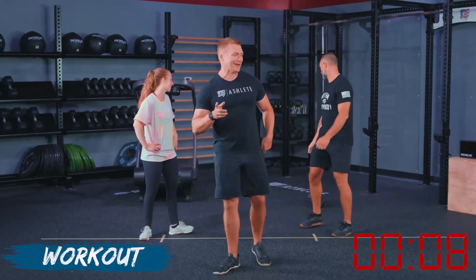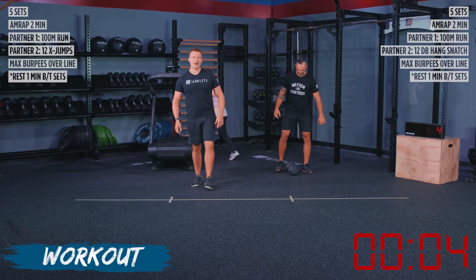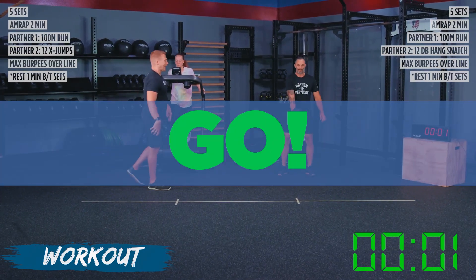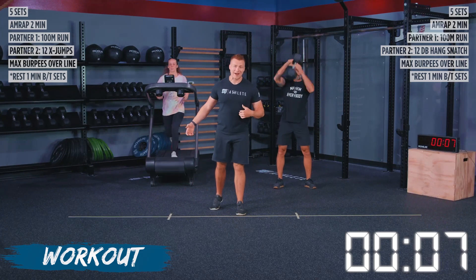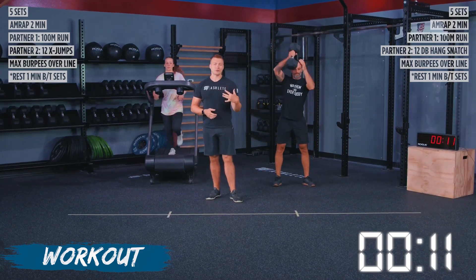Athletes, the workout's here. We got 10 seconds on the clock. Shake hands with your partner and get to your spot. We're starting on the run, starting on hang dumbbell snatch — go. With today's workout, if you're taking that run, it should take 30 seconds: 15 seconds out, 15 seconds back. If you do not have the run distance marked out, that's what we're going to use for today.